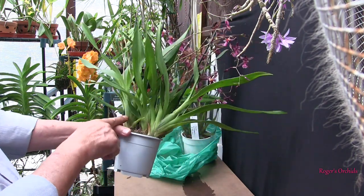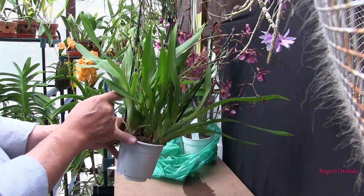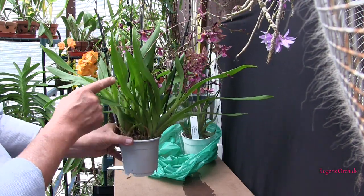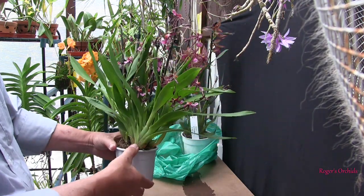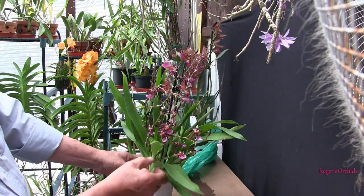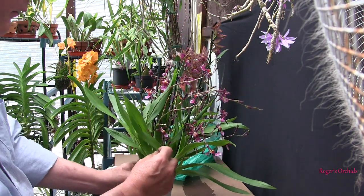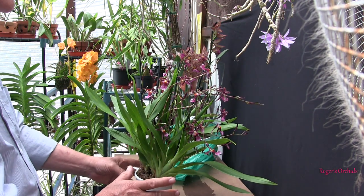Coming round here, this growth has got one, two, three, four spikes on it. This growth tucked in there is going to be difficult to count, but it's certainly got one coming. This one has one bordering on open. So where are all the open spikes coming from? They seem to be coming more from round here. On this growth we've got one, two, three, four, five spikes on that one. So this is vigorous — that's good. Very delicate blooms.